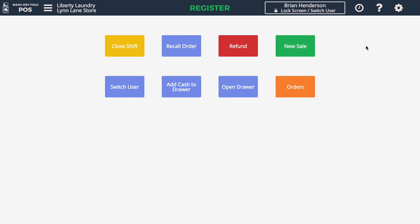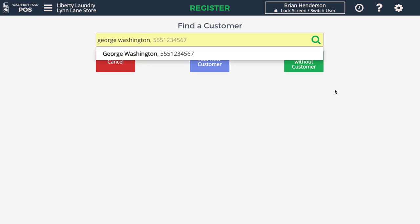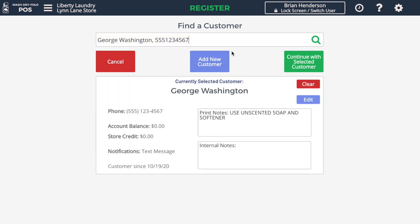I'm going to click New Sale, and I can search for a customer by their phone number, their last name, or the company name. We'll select this customer and we'll now move on to selecting our items.